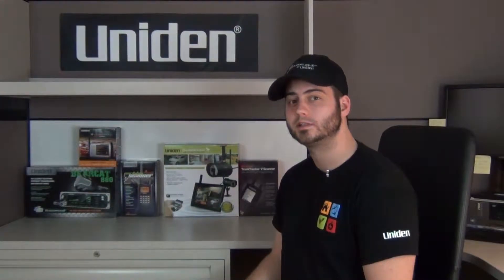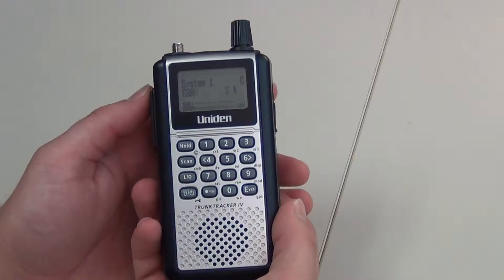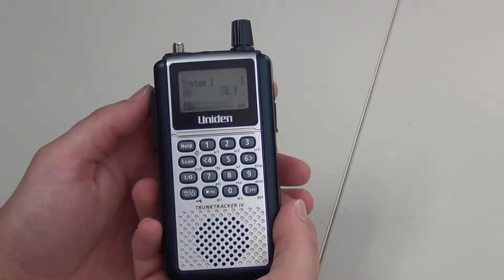Welcome to UnionSupport.com. Let's get started with your support. We will now be turning off the weather alert feature on the BCD396T and 396XT.